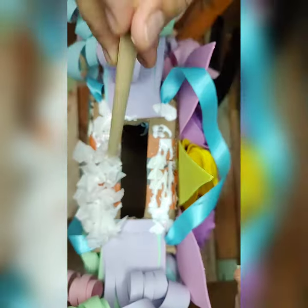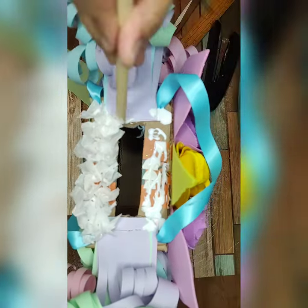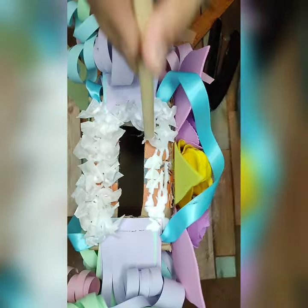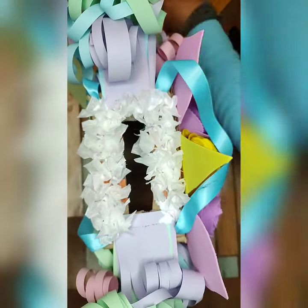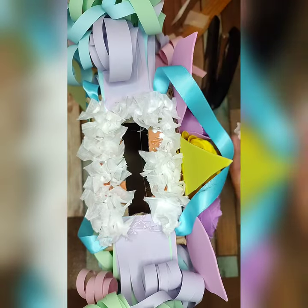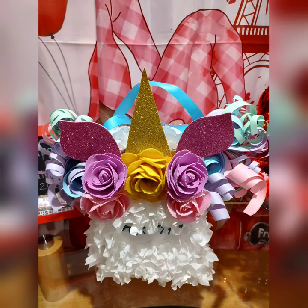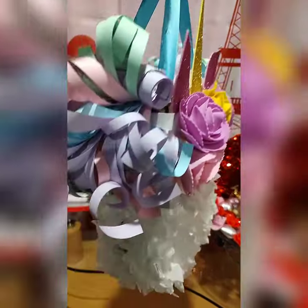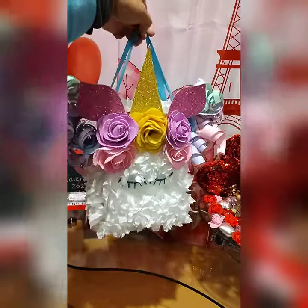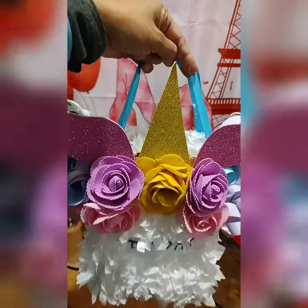We're putting those tissue paper squares on top trying to cover the box on top. This is now my finished unicorn theme Valentine's box — isn't that beautiful?